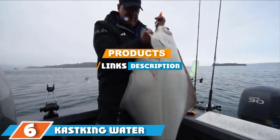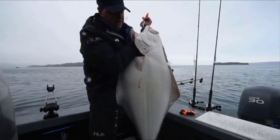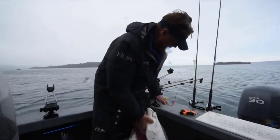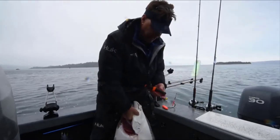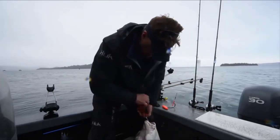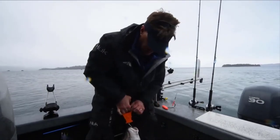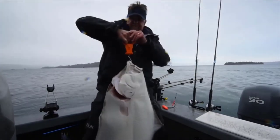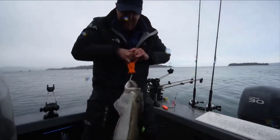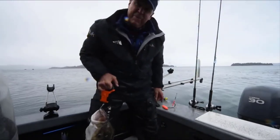At number six, we have the Cast King Water Resistant Digital Fish Scale. With a high capacity range of up to 110 pounds, you can weigh anything from medium to monster catches. It is accurate to one-tenth of a pound or full ounce increments, and can weigh up to 110 pounds or 50 kg. Light but incredibly strong, the high-strength ABS frame is made to accompany you on fishing adventures for years to come.